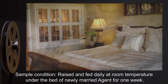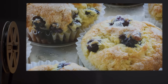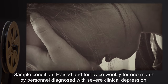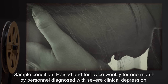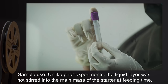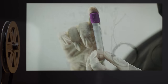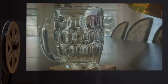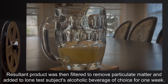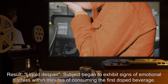Sample condition: Raised and fed daily at room temperature under the bed of a newly married agent for one week. Sample use: Six blueberry muffins. Result: Data expunged. Sample condition: Raised and fed twice weekly for one month by personnel diagnosed with severe clinical depression. Sample use: Unlike prior experiments, the liquid layer was not stirred into the main mass of the starter at feeding time, but drawn off and retained separately. The resultant product was then filtered to remove particulate matter and added to loan test subjects' alcoholic beverage of choice for one week. Result: Liquid despair.